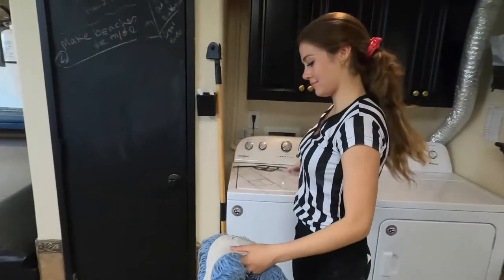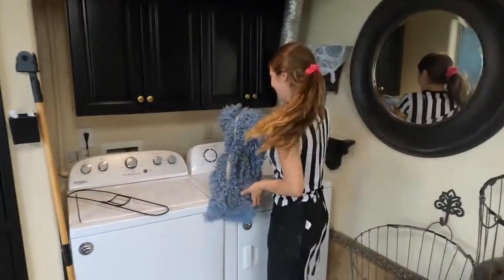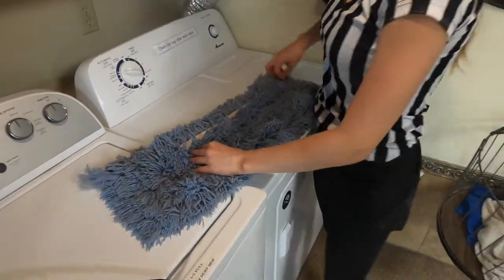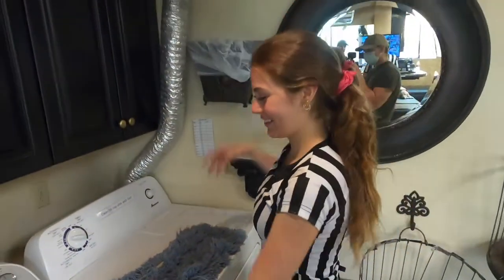Place it on top of the dryer and physically remove the hair from it. It's also important that you shake the mop out to get all the dirt out. Then go ahead and set it in the towel basket.